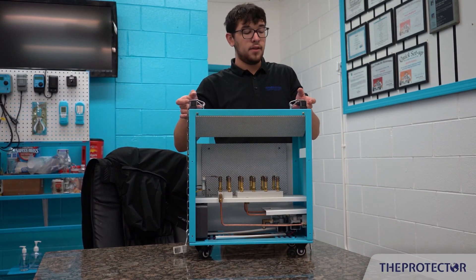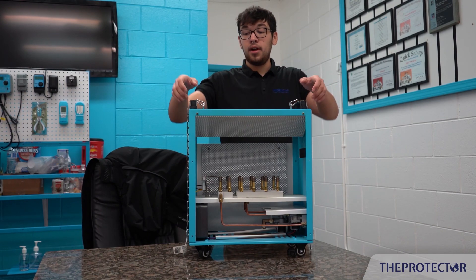One of the main things we have are these very, very nice, premium, high-quality handles.